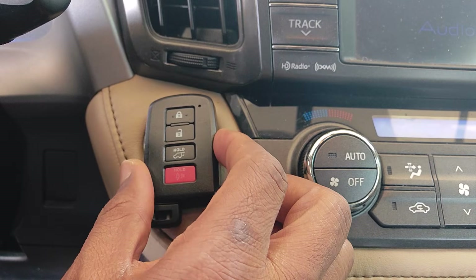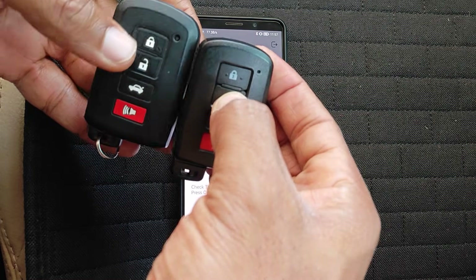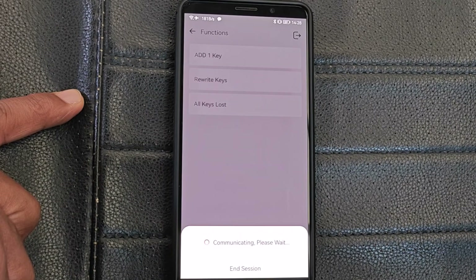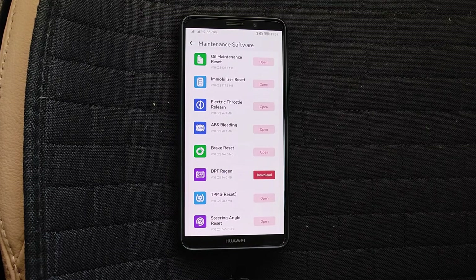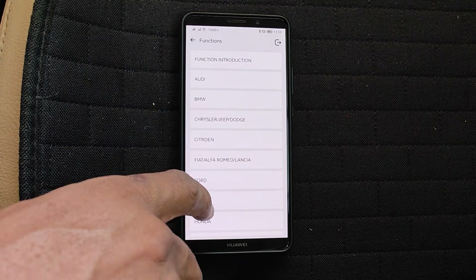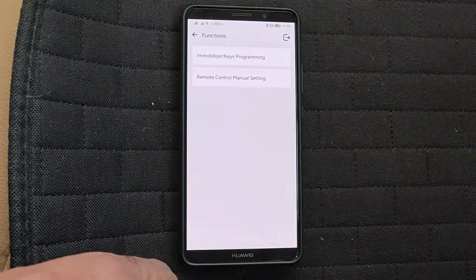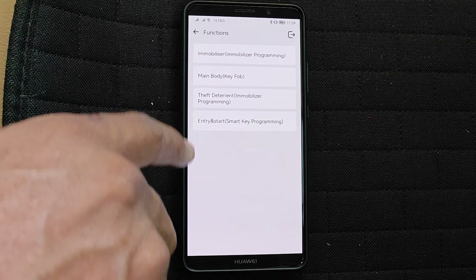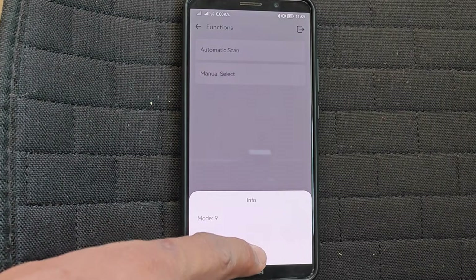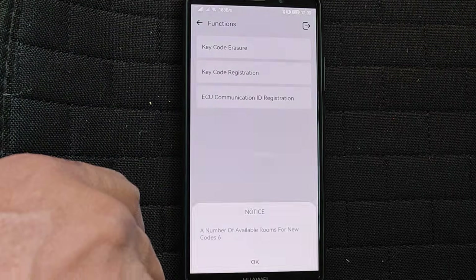My third obvious gripe is that the key programming function has serious issues. As you saw earlier, aside from Toyota, I wasn't able to program keys on Honda either. The truth is I wouldn't have had a problem if this tool never mentioned supporting key programming, but if you're going to list a function as part of what your tool does, then the expectation is that it has to work. So if you're really considering this tool just for programming keys, I won't recommend you get it just yet. Let's wait and see if King Boland fixes the key programming function or removes it entirely.